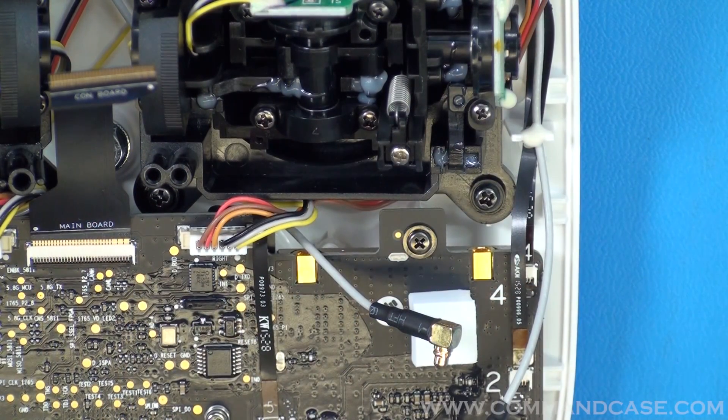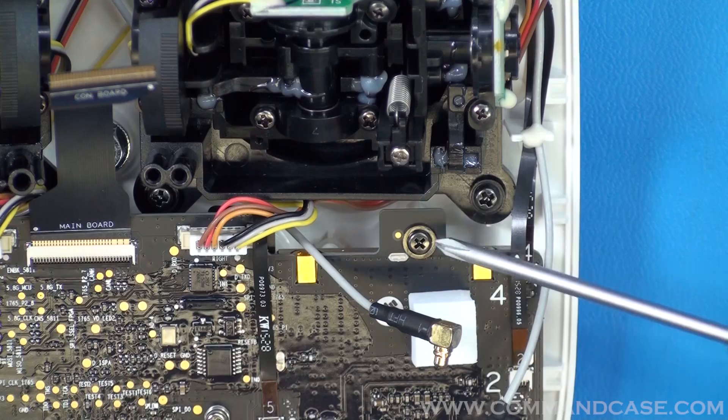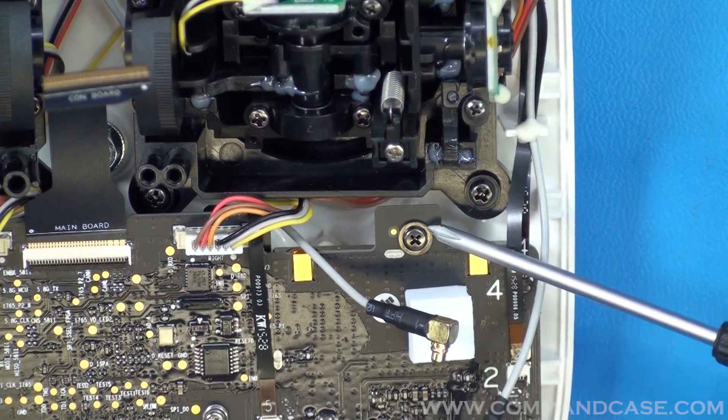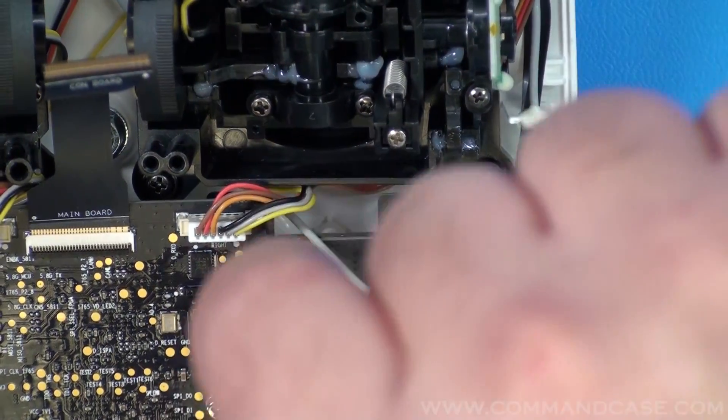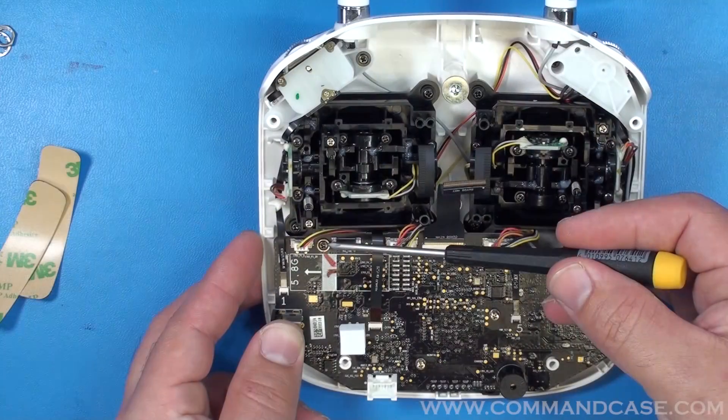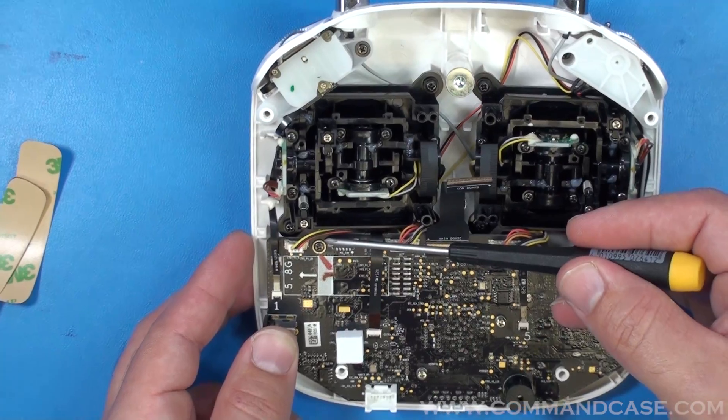Now that your antenna connections are out of the way, you'll notice one of two screws that we're going to be removing — that's going to make our life a little bit easier when fishing the cables. Remove this screw, and the other one is going to be right here on your left. Go ahead and remove that screw.